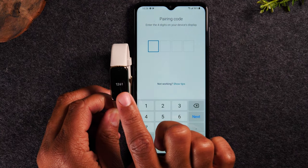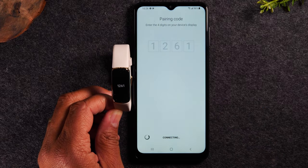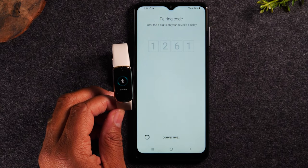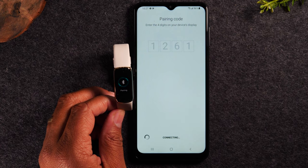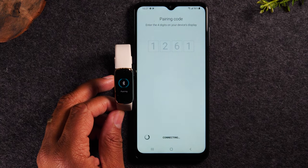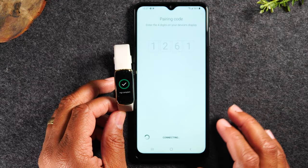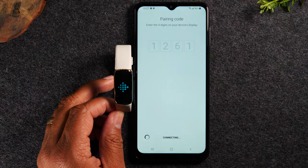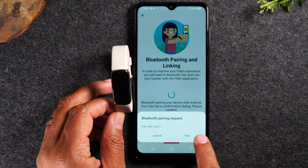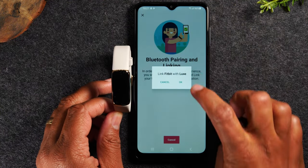We're going to need to enter the same number we see on the screen here. And it looks like the pairing has been successful. So once the pairing is done, we will do a basic walkthrough of how to navigate the device. Then after, we will jump back over to the app and show you how to adjust your settings to make sure you're getting all your notifications and how to change the watch face. We're going to hit pair — this is the final step, linking the Bluetooth together. Press okay.